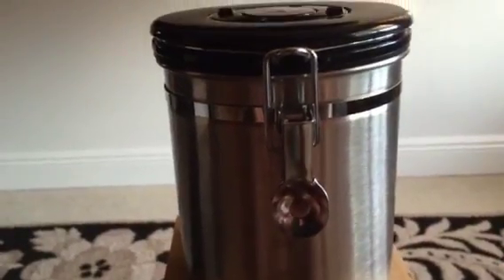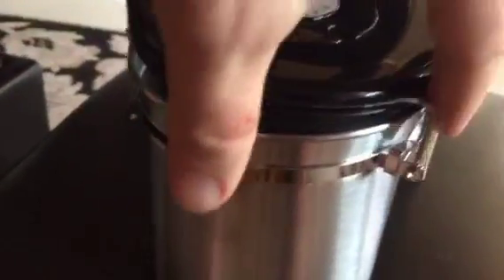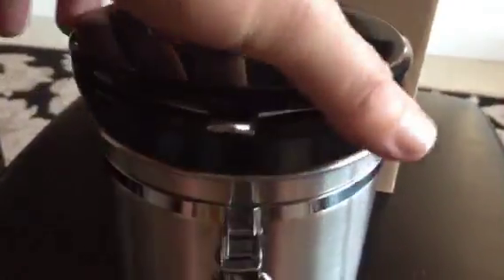The Coffee Gator canister itself is really high quality, nice weight stainless steel. You can tell the clip on it is nice and very well made, along with the band and the catch. Another nice feature — it holds 17 ounces, which is a nice capacity.